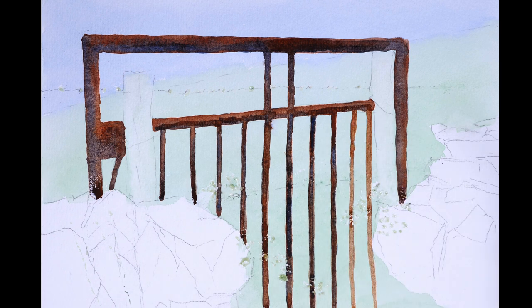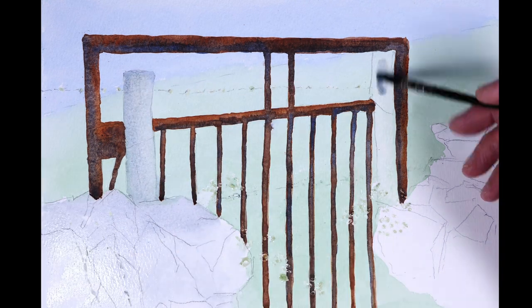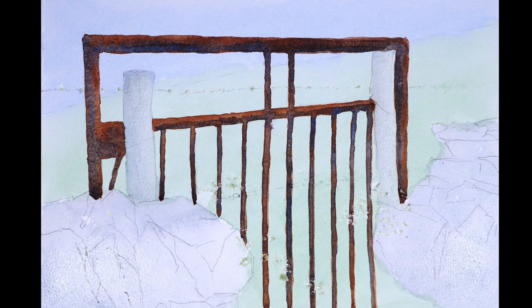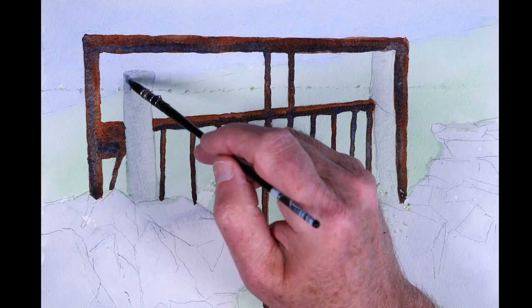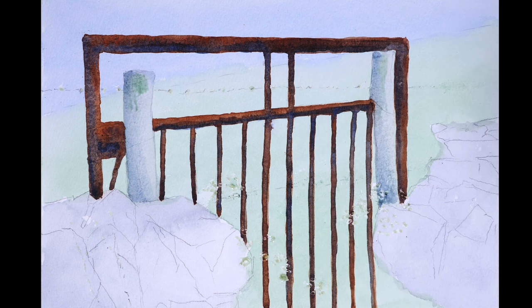A watery mix of ultramarine and a little Payne's grey was used for the initial wash of the wooden posts and the stones. This is just the underpainting before I put the darker colours over the top later once this is dry. I used a slightly stronger mix for the shadows on the posts, adding a touch of green as well.